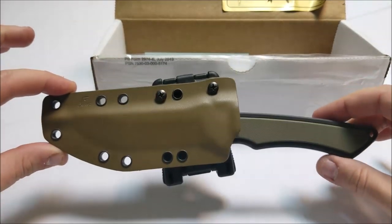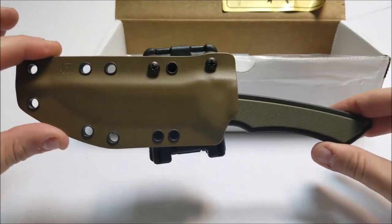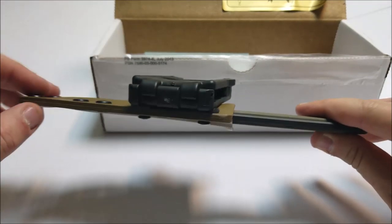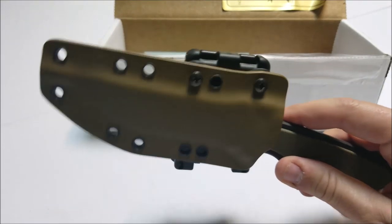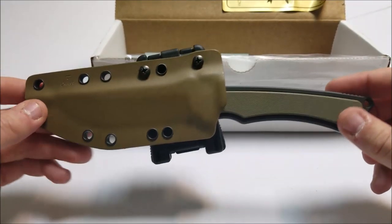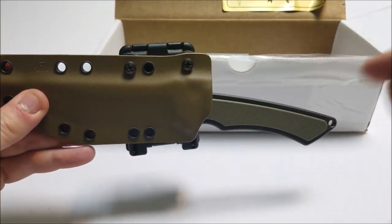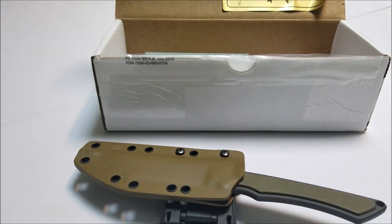I'm kind of new to carrying a fixed blade — I normally carry a pocket knife. Let me know what you guys think of this setup. I'm sure everyone likes Blade Tech. I found out everyone commented on my Instagram post said go with Blade Tech, go with the TechLock. Really did enjoy that — definitely helped me out. Leave a comment down below, tell me what you think. Don't forget to hit that subscribe button. Thanks for watching. Until next time. Bye.